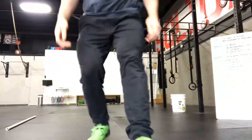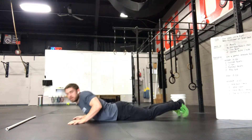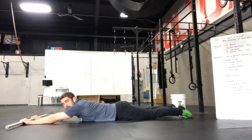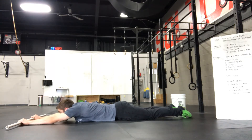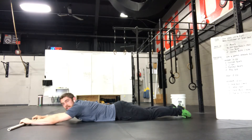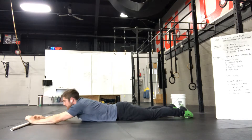For the PVC prone raise, lay down with your chest on the floor, look up towards the PVC, then raise your arms up and hold for 20 seconds. You want to think about keeping your elbows locked — squeeze your triceps and then try to raise from the shoulders.